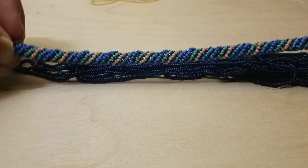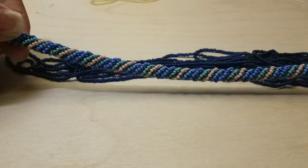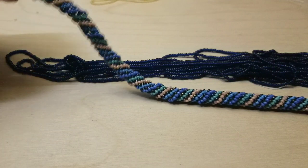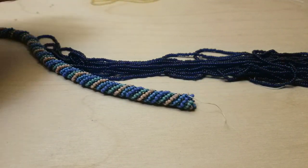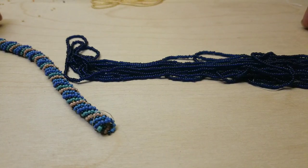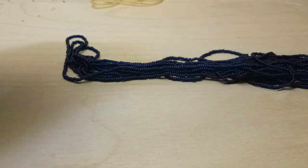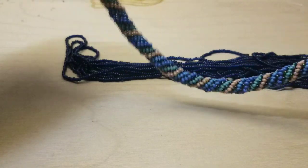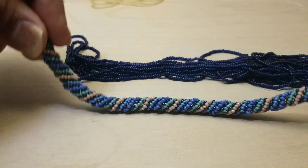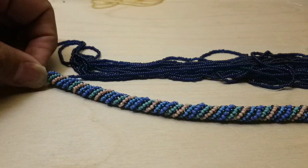I was working on this before — it's the Russian spiral. There's nothing but beads inside, just beads held together. It's really loose and nice. It was much longer before I got hurt.